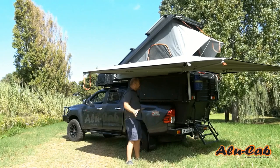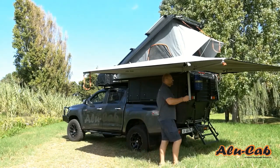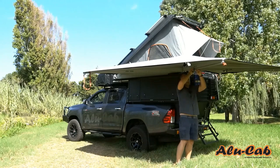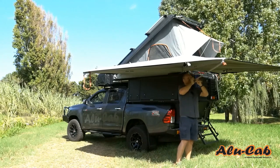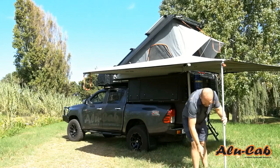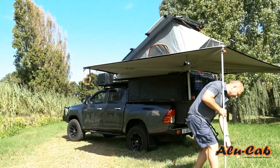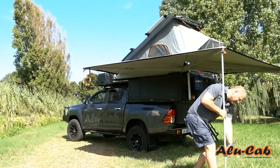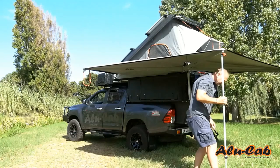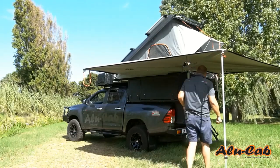It doesn't need legs, but should the wind start to pick up and you want to make it a little bit more stable, you can conveniently drop the legs supplied with this unit. You just drop the leg to the ground and put it under a bit of load so that it helps handle the wind better, and it acts nicely to keep it firmer in the wind.